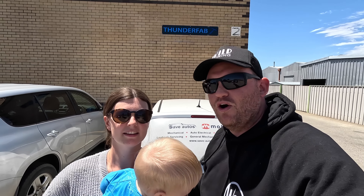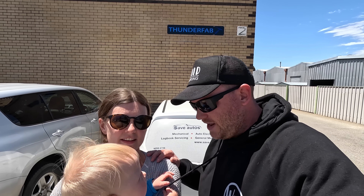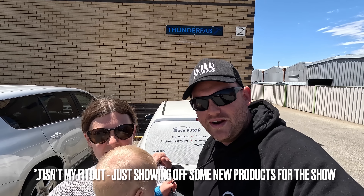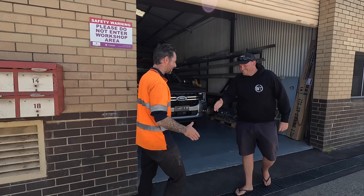G'day guys, Cam from Wild Wild Touring. Just a short video for your Saturday morning, giving you a little bit of an update on what we've been up to. We're out the front of Thunderfab right now, the guys who built my canopy and did the canopy fit out. They've had the car for a couple of days, I'm just picking it up now. There's a full new fit out inside it for the Perth 4WD show. So we'll go in, we'll meet Steve, and then we'll have a look around.